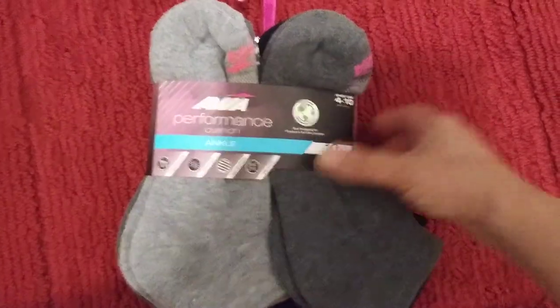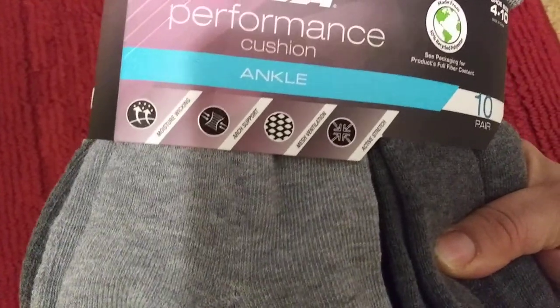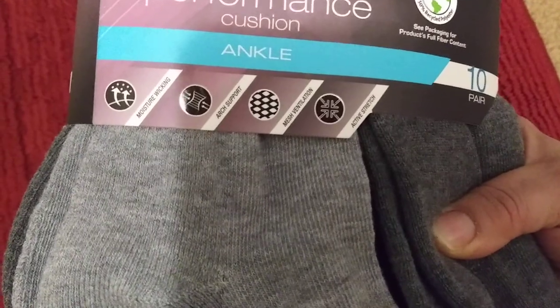This brand right here — performance cushion. This is what they offer: moisture wicking, arch support, and mesh ventilation, which is very important if you don't want stinky feet.